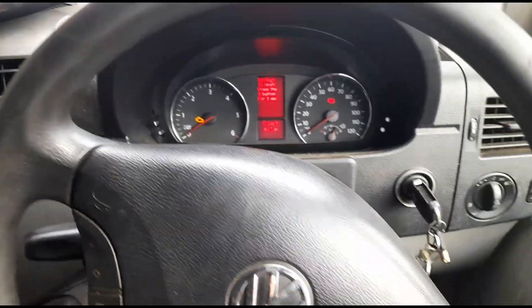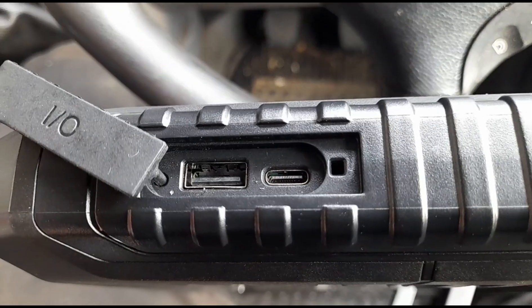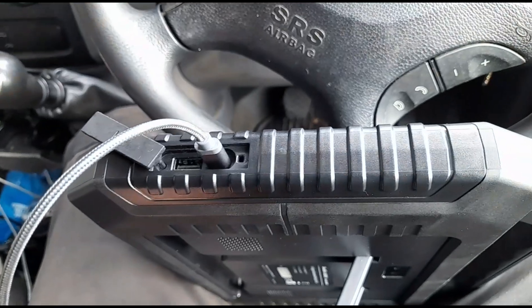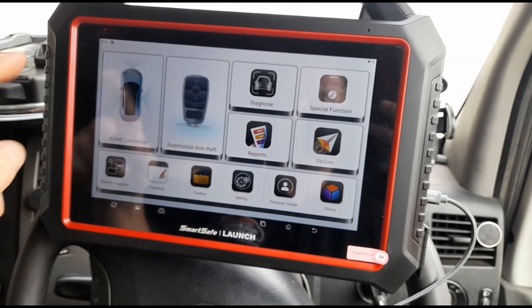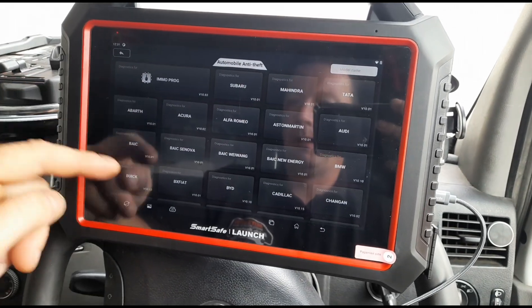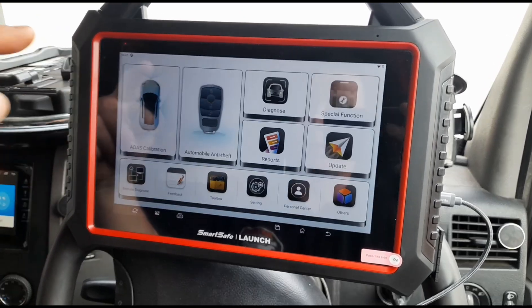We're now in a commercial vehicle here — my own VW Crafter. One thing I'd like to straight away point out is there's your USB port, and we have USB-C charging capability on this unit, which is very handy. So again here we'll have a quick little look around. We have anti-theft, so immobiliser programming — not something I've ever used before, but the option is there for those who do know about that.